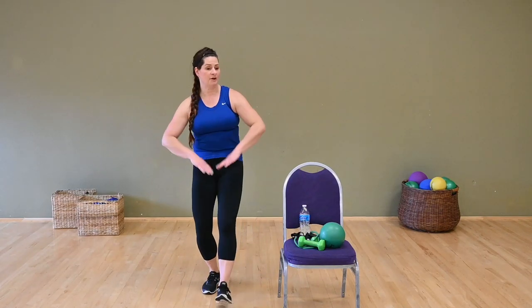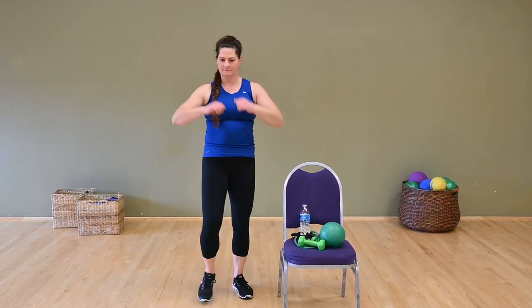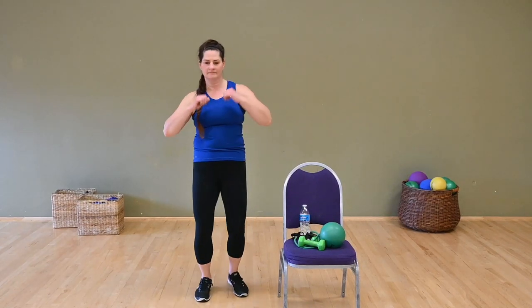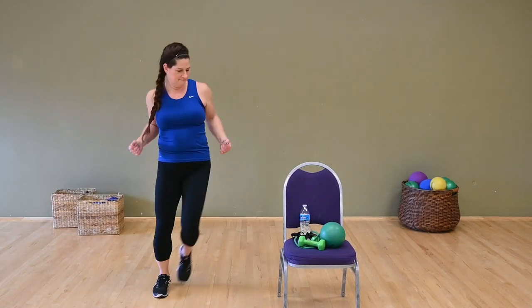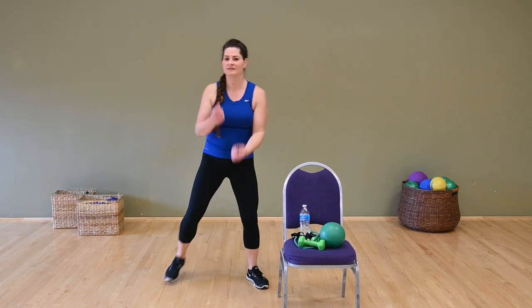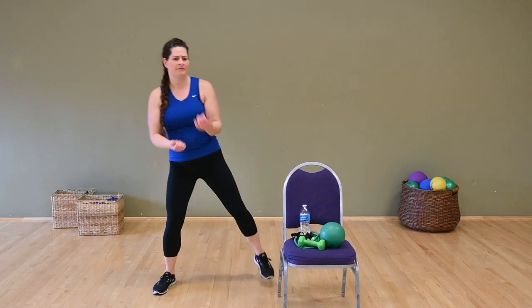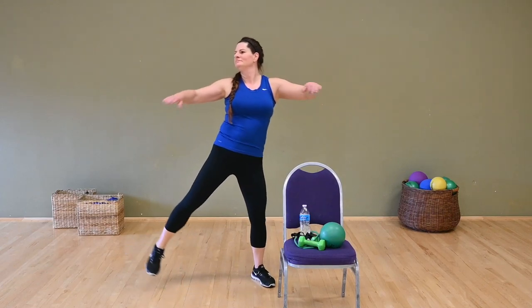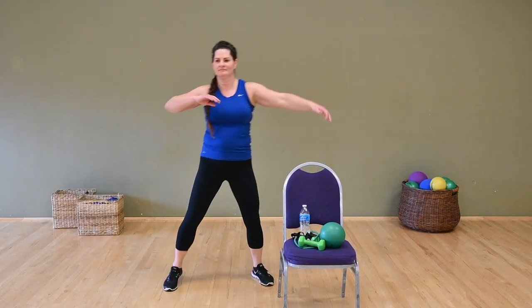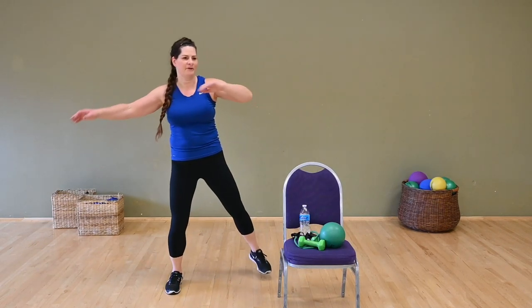Heels front, abdominal crunch. Step touch, reach and pull. Hamstring curls, bicep curls. Tap your feet wide — tap or lift. Warm it up through those hips, through the outer edges of the legs. And bring it in.